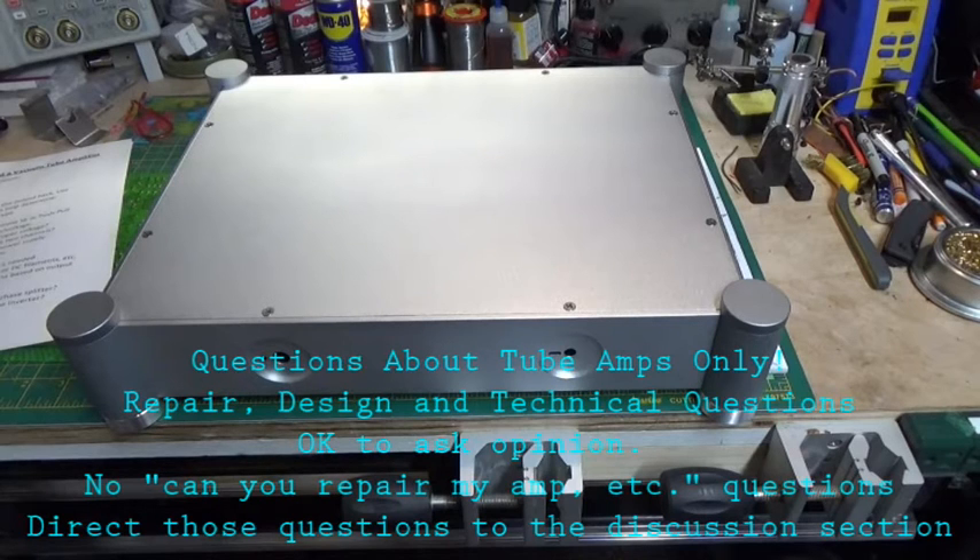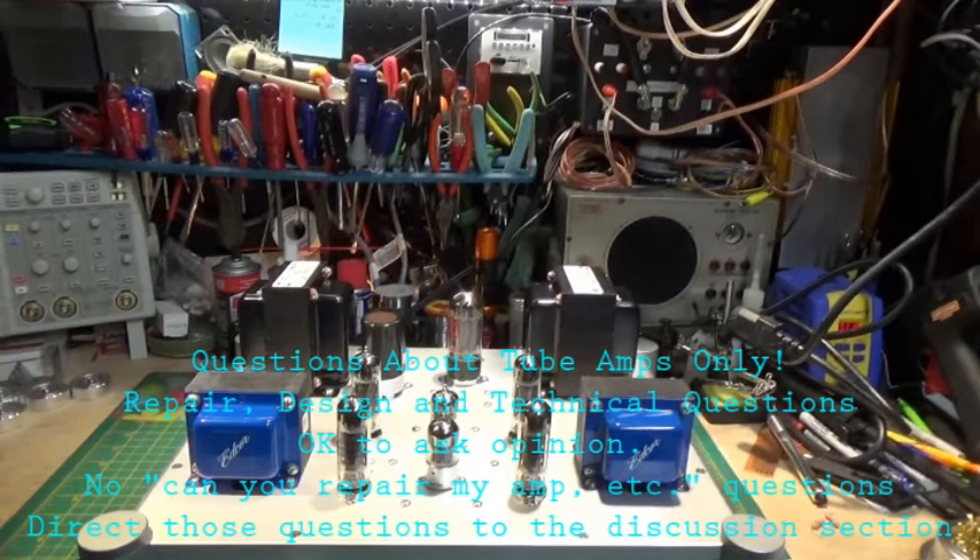I don't want any questions like 'I have this tube amp, can you restore it?' or anything like that. If you message me with anything like that, I will email you back personally to your email and I can answer those kinds of questions there.